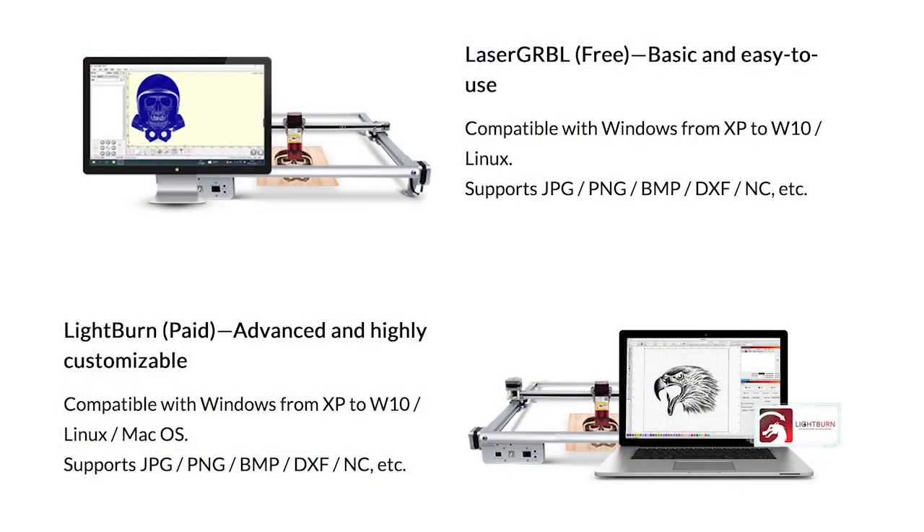You'll have a few options for software. The most popular are Laser Gerbil, which is free but only supported by Windows, and Lightburn, which is supported by Windows and Mac. It'll run you about 60 bucks for a lifetime license. That's what I use. It's fairly user-friendly and there's a lot of community support and a ton of great tutorials out there on it.